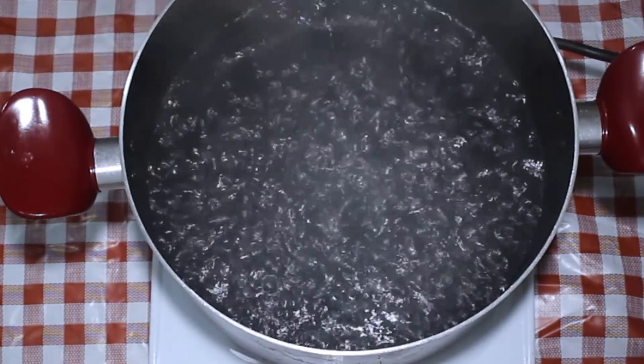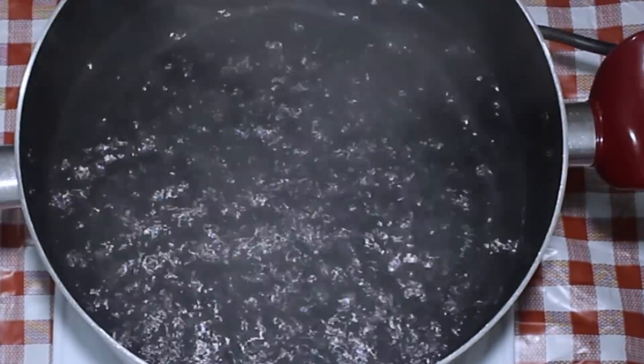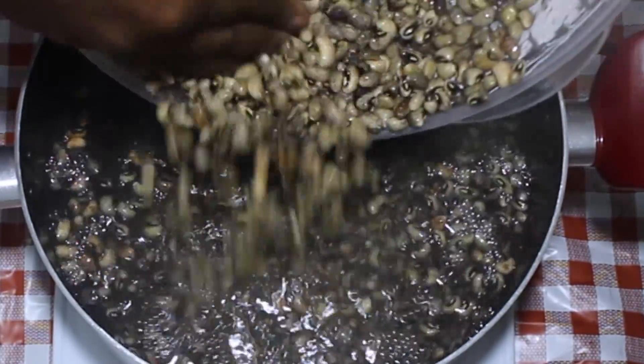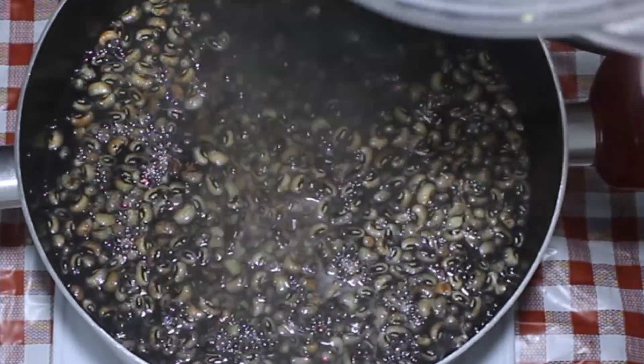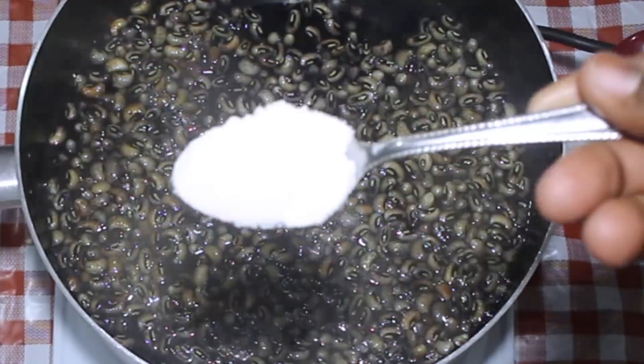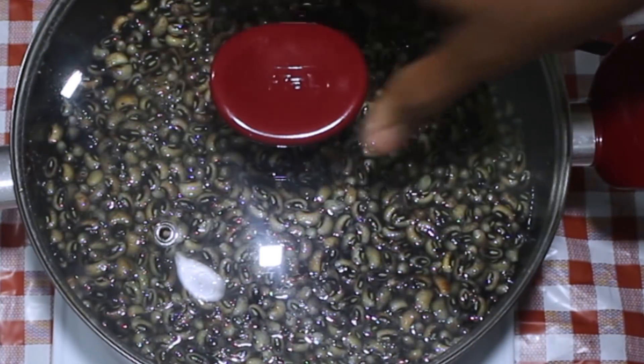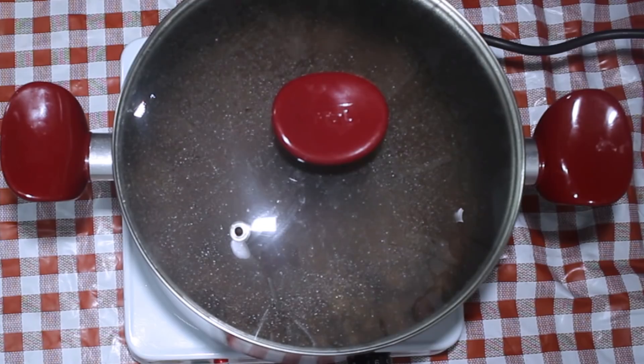Drop them into this hot boiling water. Right after you drop them in, you're going to add a little bit of salt. You want to cook the black-eyed peas for about 30 minutes — mine took about 30 minutes to get cooked. You want to make sure they're going to be fork tender once cooked.